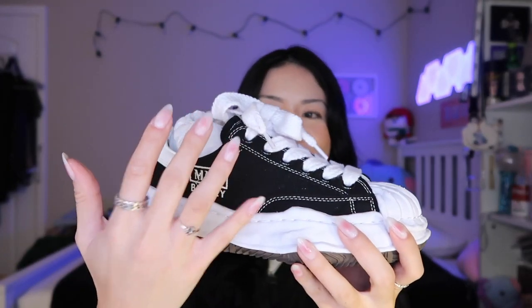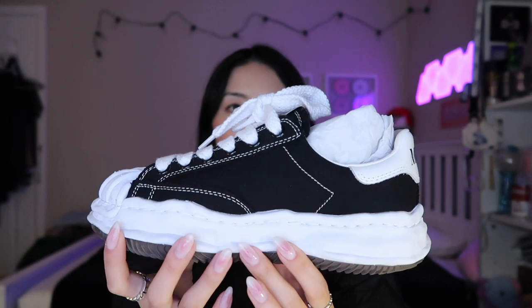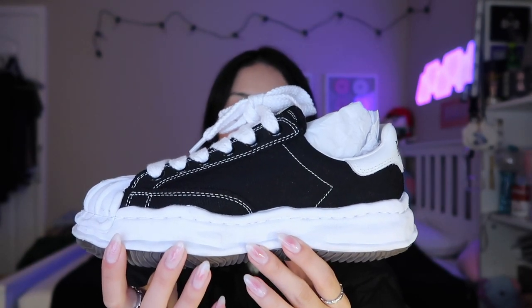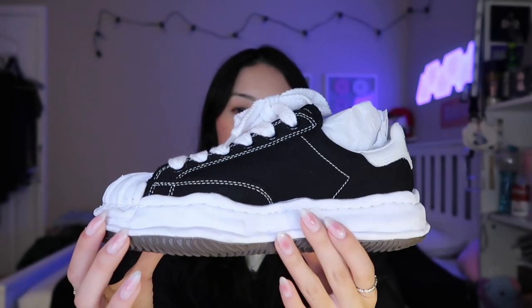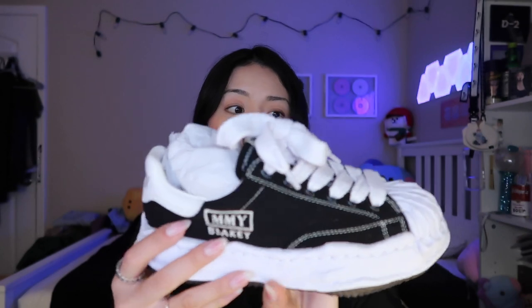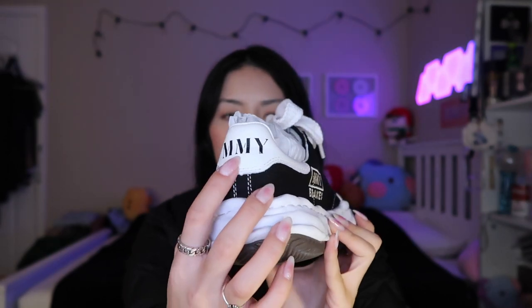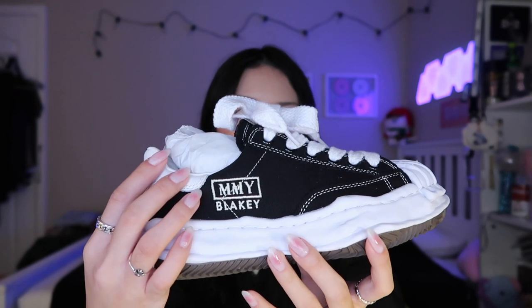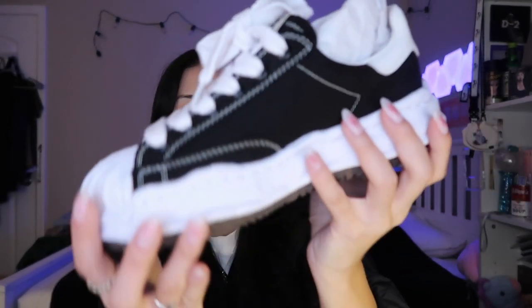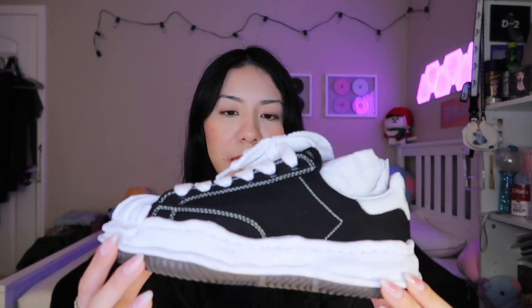They are so big and chunky — they're pretty loud, but also a subtle silhouette. For some reason it's giving nostalgic vibes because I used to wear superstars all the time in freshman year of college when they became really popular. The back says MMY — Mason Mihara Yasuhiro — and then on the side it says 'Blakey' for the design and model. I'm really surprised with how lightweight this model is compared to the Hanks; the Hanks can be actually pretty heavy to walk in.